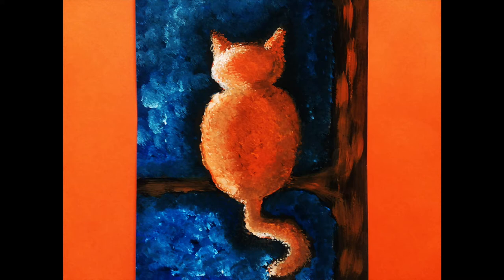Hey everyone! Welcome to Mix It Up Art. Today we are going to be painting this impressionistic cat on a branch using tempera paints.